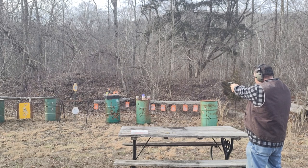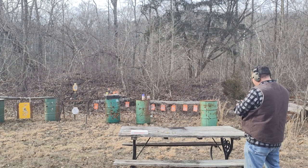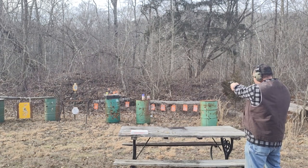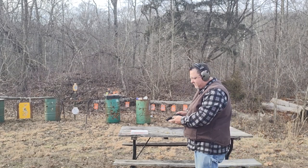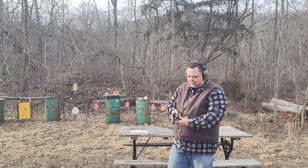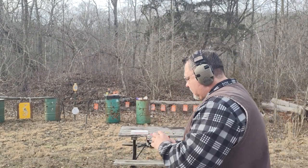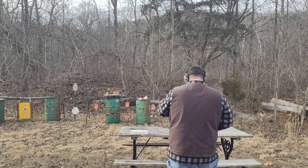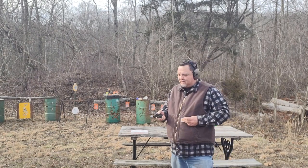Got to learn the gun, just got to learn the gun. Seems like you've got to hold a real six o'clock hold on it — you can't hold right on what you're shooting at because if you do you're going to overshoot it. So it takes a real low six o'clock hold. I've got two more canned goods over there I've got to get rid of.